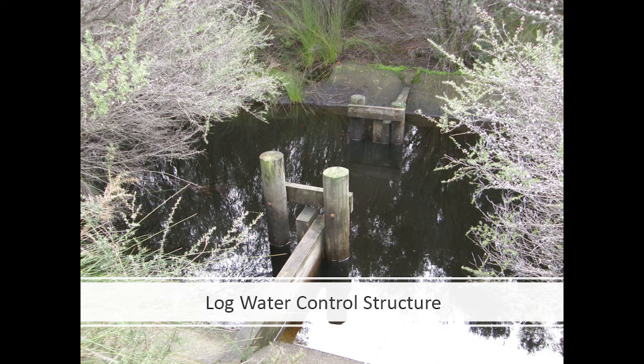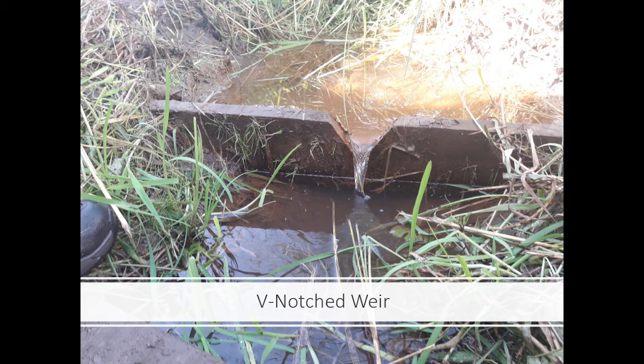V-notch weirs are typically used for monitoring water. But in a big wetland in summer, the temperature of the first centimeter of water can be really high — between 35 to 38 degrees — so there is a kind of thermal pollution because the surface temperature is really high.